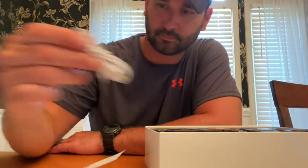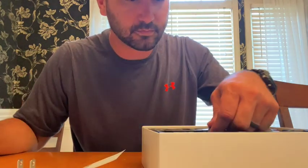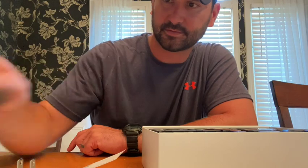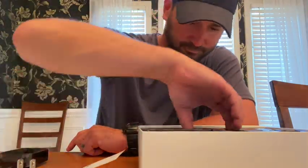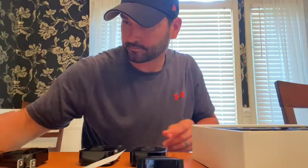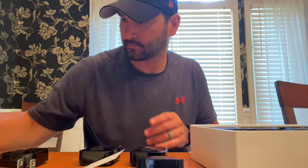Here's our sync module and the power source for that, screws for all the cameras, the little key system to get to the battery source, and here's all the mounting brackets. They say the batteries last two years — I'm not going to count on that, we'll see.